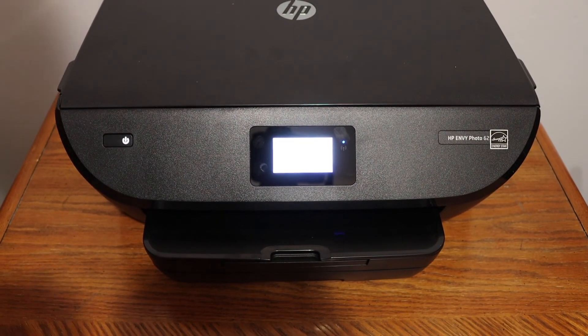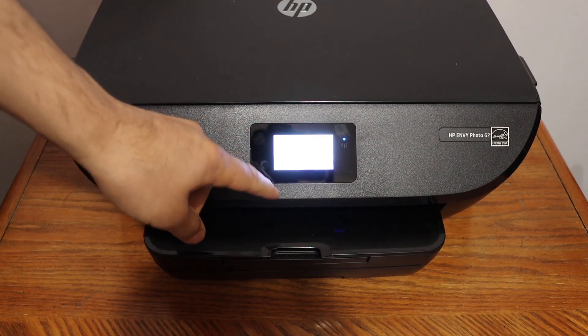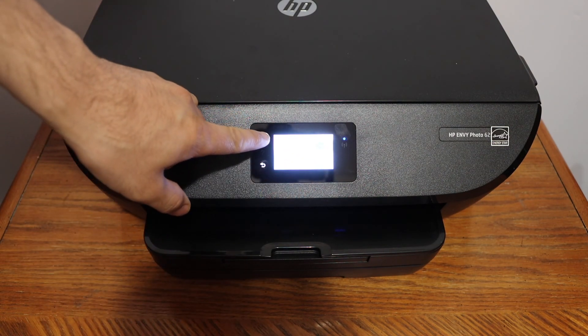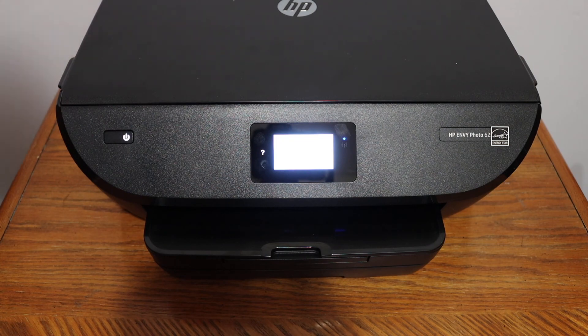Then you can start adding this printer to your devices and do wireless printing and scanning. If you want to print the connection report, click on the print button, or simply click OK and go to the home screen. Thanks for watching.